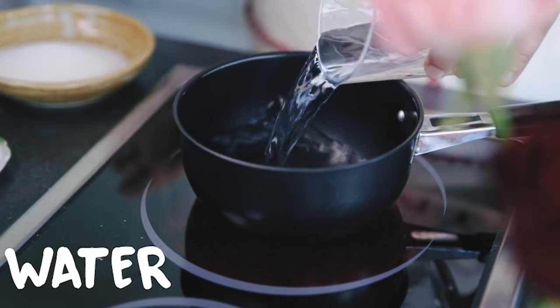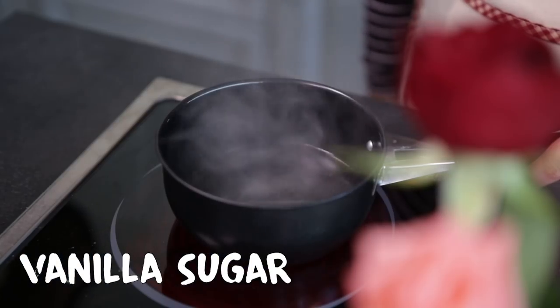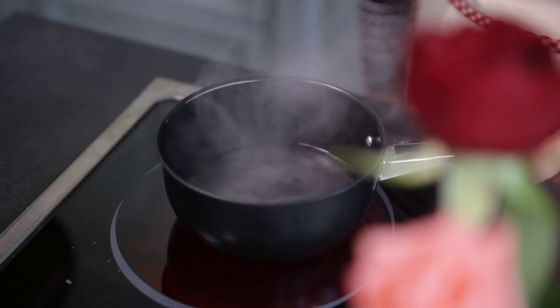Step 3: The Syrup. On medium heat, in a saucepan, place the water, sugar, and vanilla sugar. Bring to a boil until the sugar is completely dissolved.